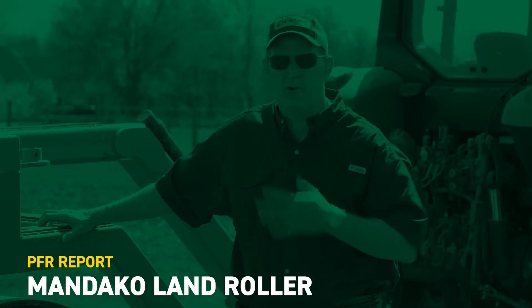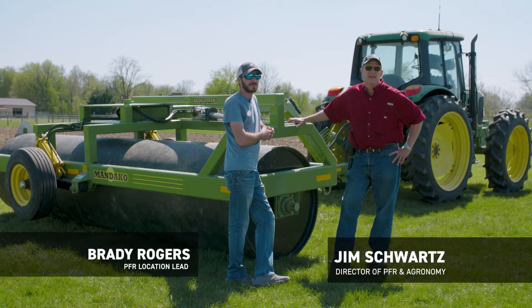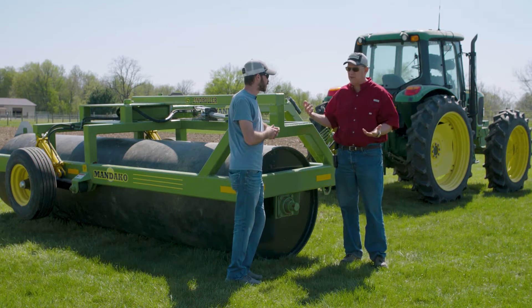Welcome to this edition of PFR Report. I'm Jim Schwartz, Director of Practical Farm Research and Agronomy here with Beck's Hybrids. With me is Brady Rogers, our location lead here at the Atlanta facility. Brady, today we're testing something new.